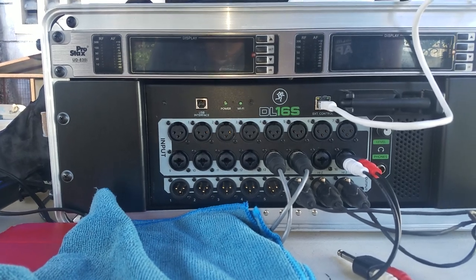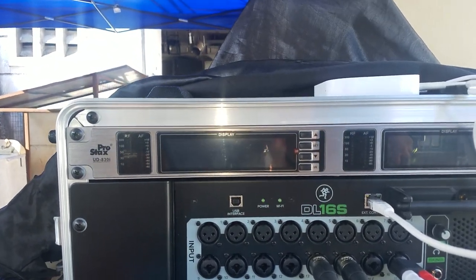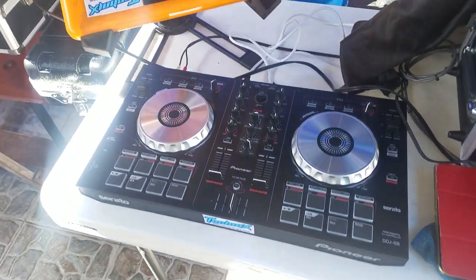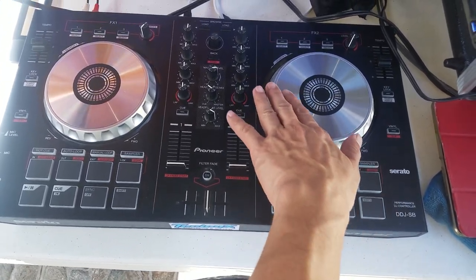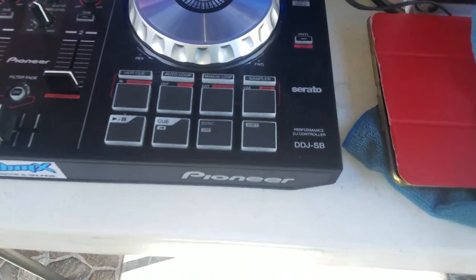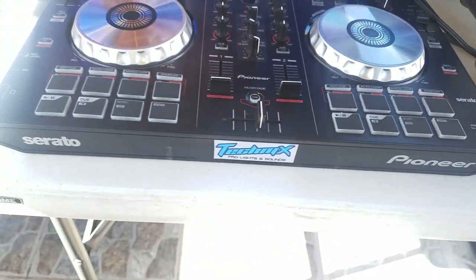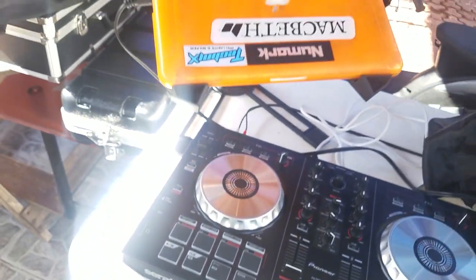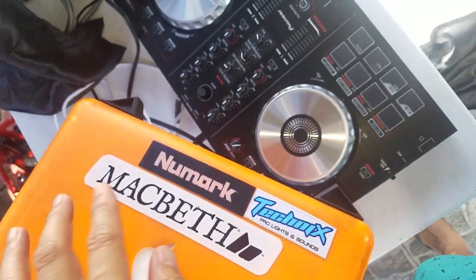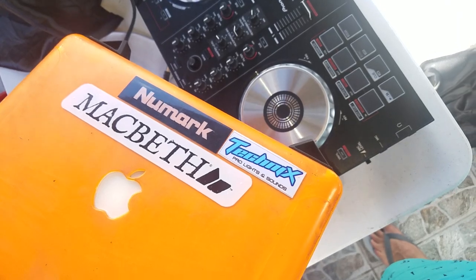He uses the Mackie DL16S — it's a wireless interface mixer. And this is the ProStacks for his wireless mic. And what every DJ loves is the Pioneer CDJ. I'm sure that's the DJ setup — he uses Serato on a laptop.